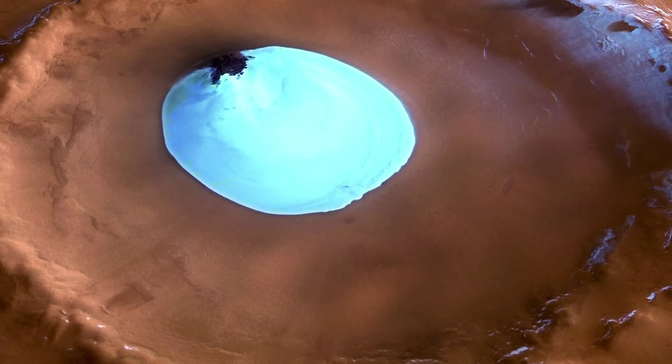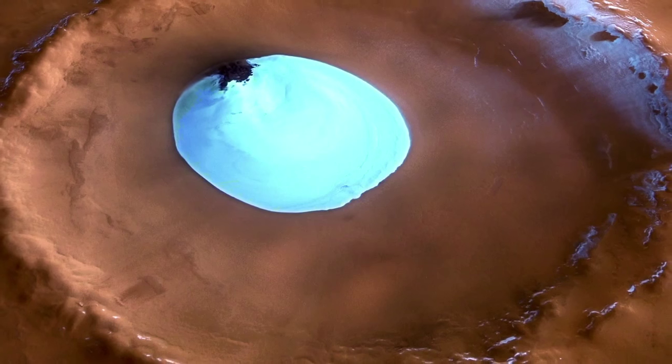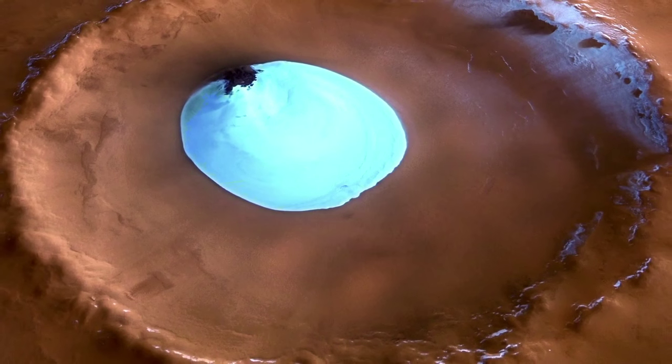There are tons of it at the poles, some of it overladen or mixed with frozen carbon dioxide. But in many craters on Mars, there apparently are sheets of frozen water. So if early astronauts or early voyagers to Mars were to land near one of those sheets of ice in a crater, they would have all the water they need.